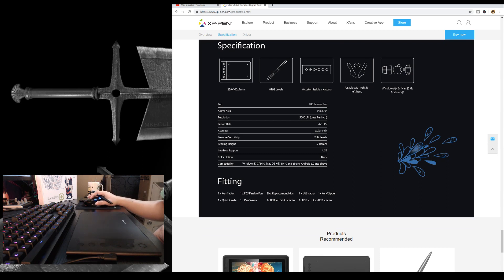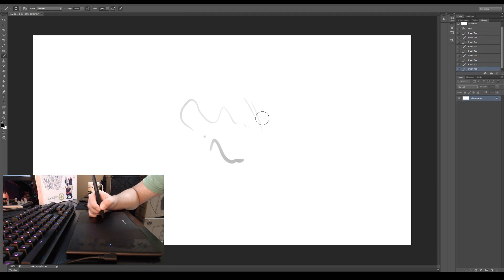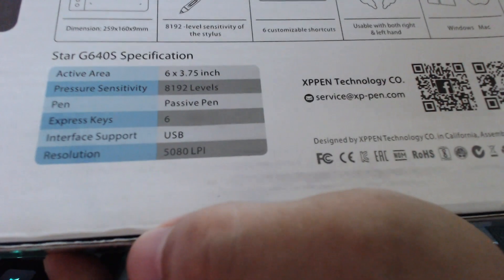So I suggest get one of these today. This tablet also has a 0.01 inch accuracy and 5 to 10 millimeters reading height, so even though you move the pen at least at this height, nothing will happen, which is good. And if you want to know more about its features, just check this out and pause the video.